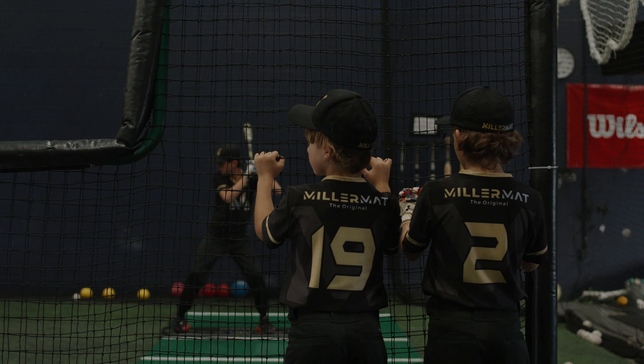He was the first kid to hit a home run out of the park, and everybody went wild.